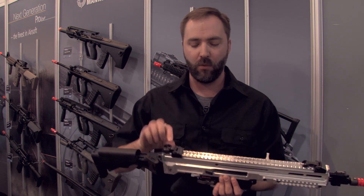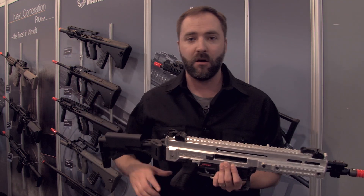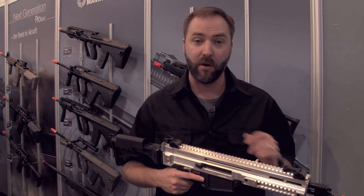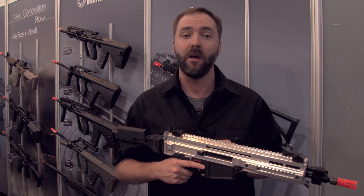On top of all that, it will have battery access in that same area as well. The battery access is up in here, and ASG will be making a custom fit battery, so you won't have to worry about trying to track down a crazy stick battery. But most AK-type stick batteries should fit inside of this receiver too.